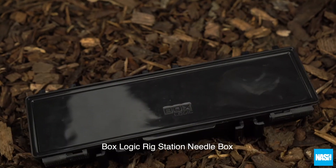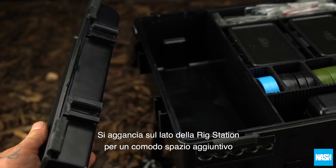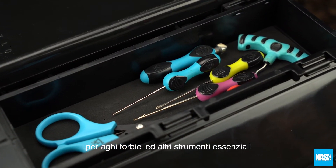The BoxLogic Rig Station Needle Box. Clips to the side of the Rig Station for convenient additional storage — for needles, scissors and other essential tools.